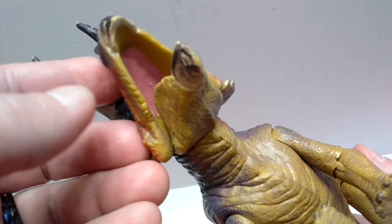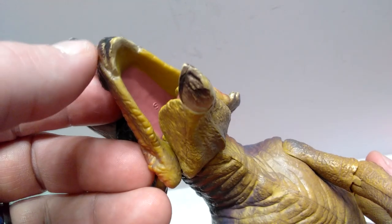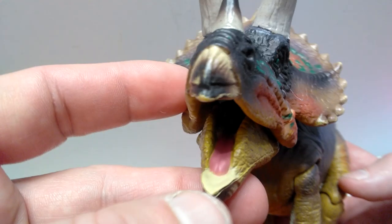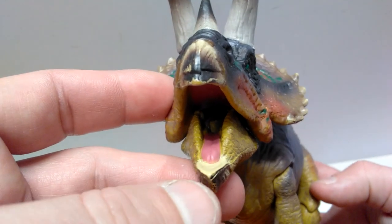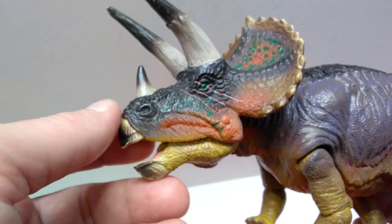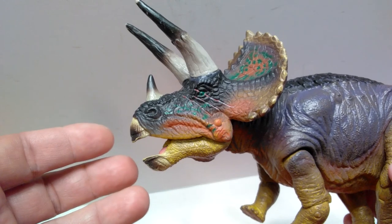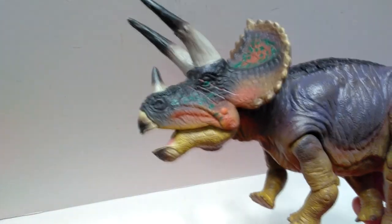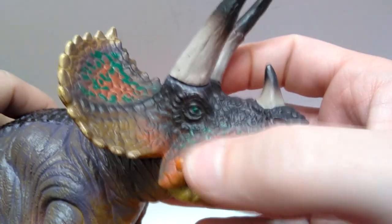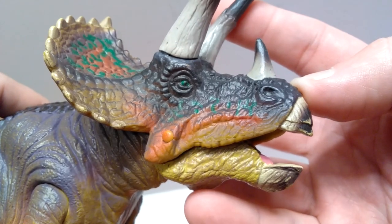The inside of the mouth looks pretty decent but there's not too much going on in terms of detailing — the upper side of the mouth is a pinkish color but the sculpt is really smooth. You do have the tongue down here also painted in that similar pinkish coloration. It's awesome to have an articulated jaw on the Triceratops and it doesn't look unnatural when you open the mouth, so that's a plus. On the opposing side of the head, there are no scars — it's really cool to see that detail limited to one side.